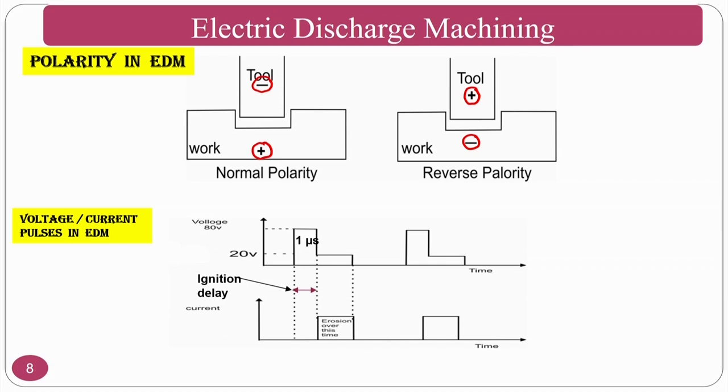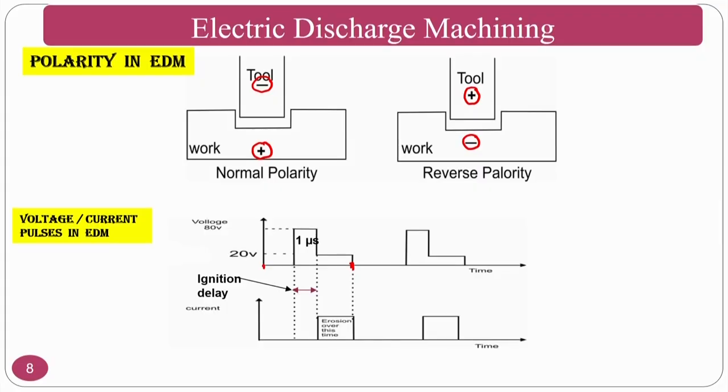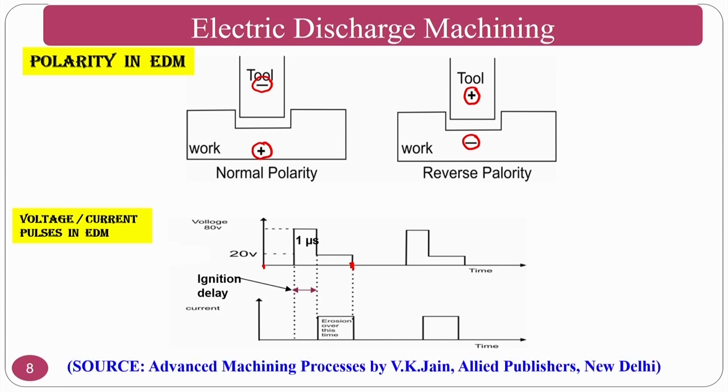Regarding voltage and current, there is a duty cycle with an ignition delay followed by sparking. One duty cycle runs from one starting point to the next, comprising two segments: the sparking region and the non-sparking region (where voltage is applied and where voltage is zero). Whenever the duty cycle is on, sparking takes place and material removal occurs.